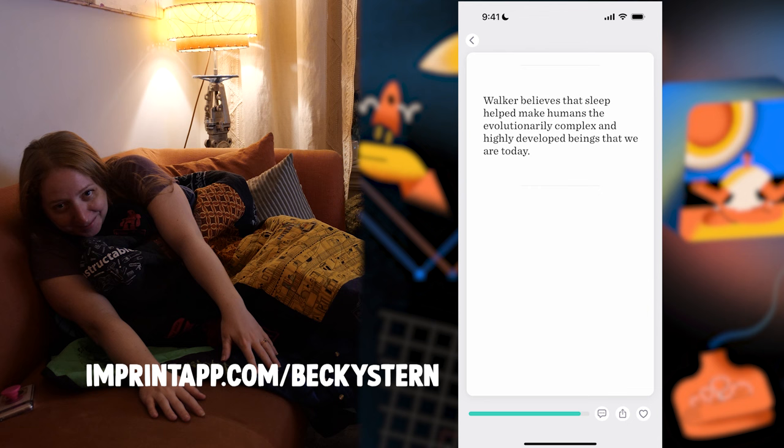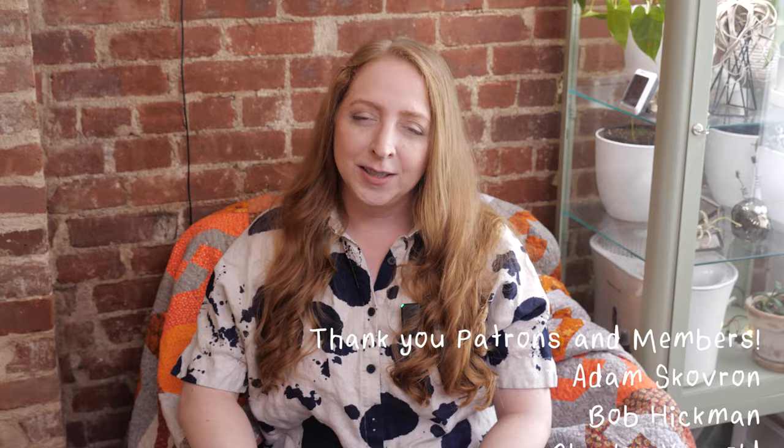If you liked this video, please give it a thumbs up and share it with a friend. I hope you'll subscribe with the bell to be notified of my future uploads, subscribe to my email newsletter, and find me on your favorite social media network. Thanks so much for watching and I'll see you next time!